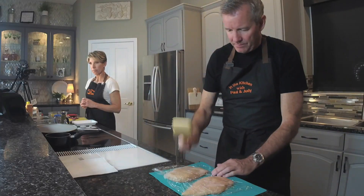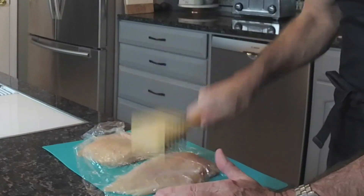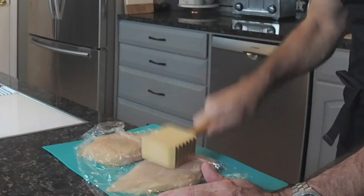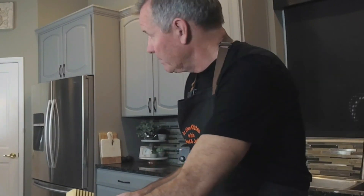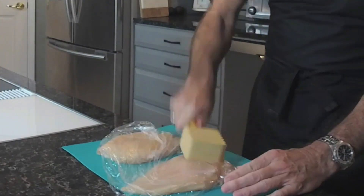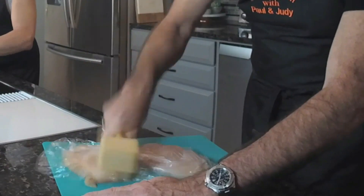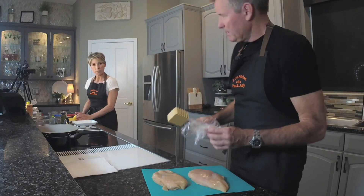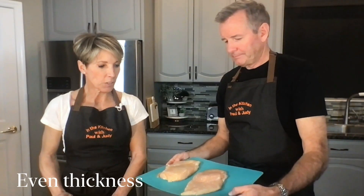This is coming out great. Pretty good — and knowing we're going to cut this in half anyway, the chicken is ready to roll.